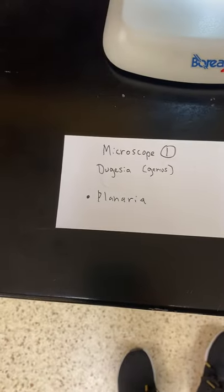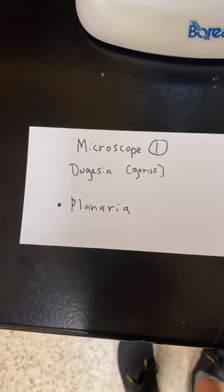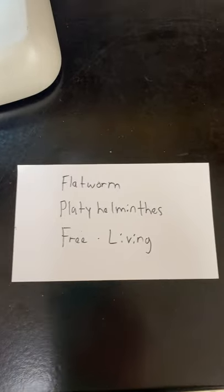Slide one: the genus is planarian — we're not sure of the species, but it is a planaria, so write planarian down. It's a flatworm, phylum Platyhelminthes, and it's free-living, meaning it's not parasitic. One slide shows the inside anatomy and the other shows the outside anatomy.